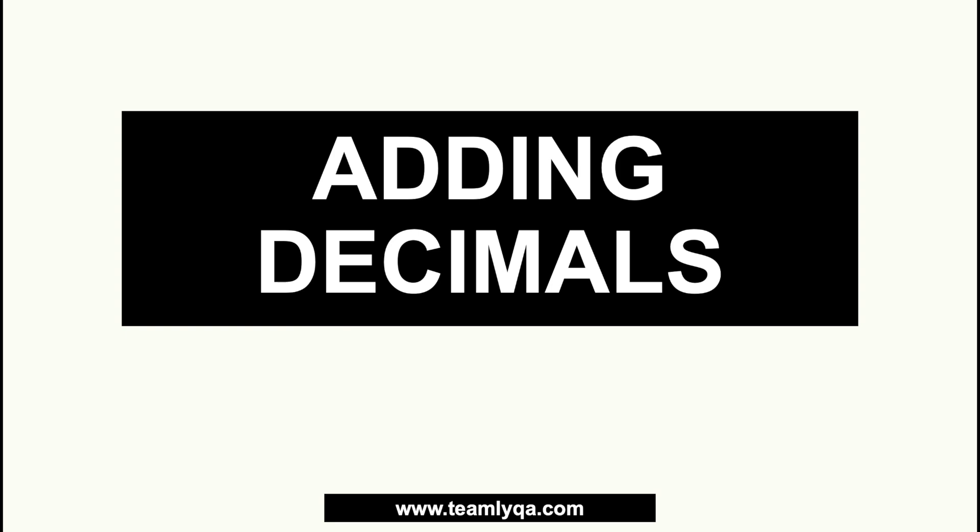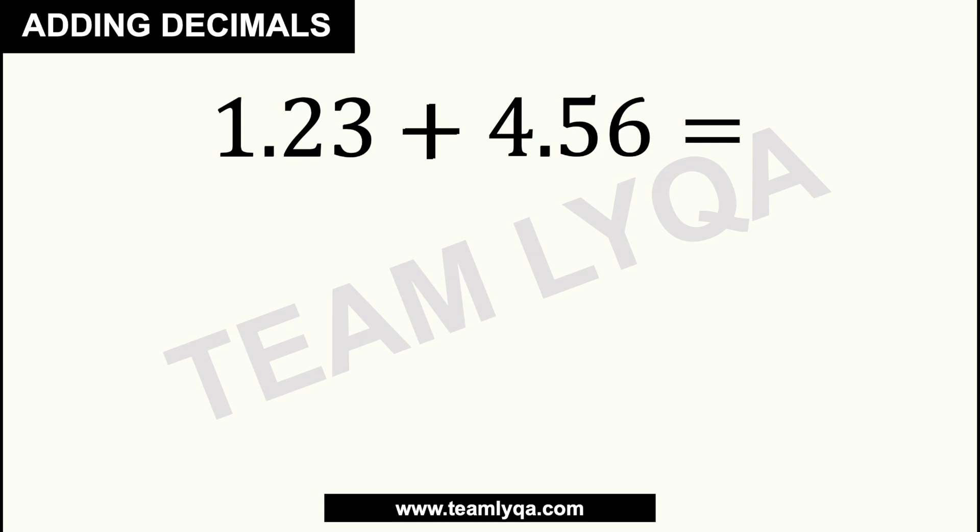This is a very important lesson because whether you are just solving numbers or you're going to encounter some tricky problems that often come out of examinations, we really need to master what we need to do. Now we're going to start with something simple. We have a problem right here: 1.23 plus 4.56.